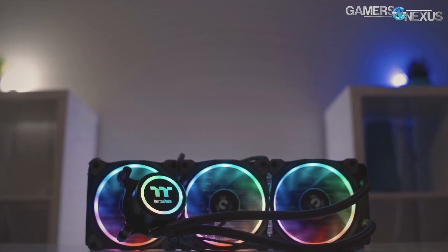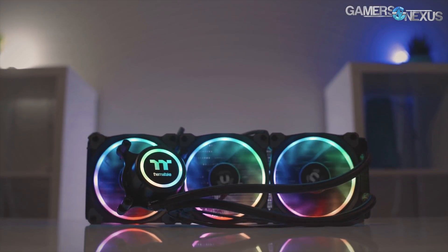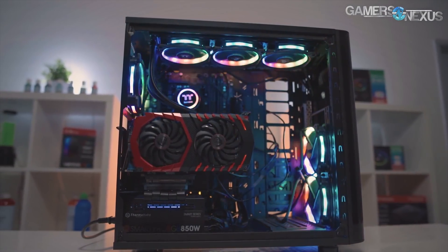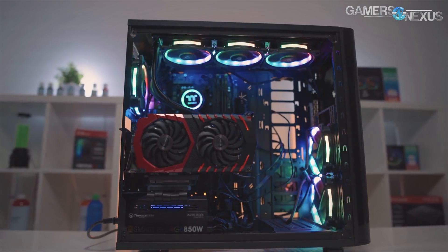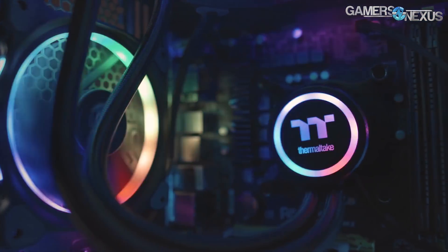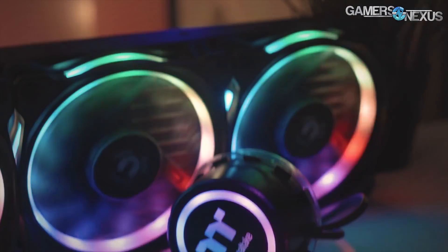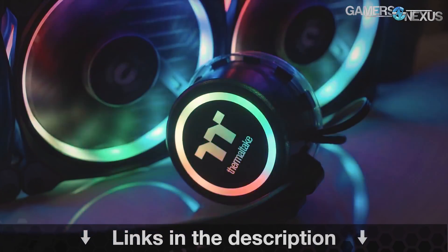This content is brought to you by the Thermaltake Flow RGB closed-loop liquid cooler, which is a 360mm radiator plus three 120mm fans that are RGB illuminated — the Thermaltake ring fans. This is a 4.5 Gen Aztek pump, which is one of the faster pumps. You can learn more at the link in the description below.